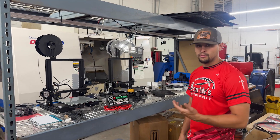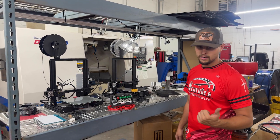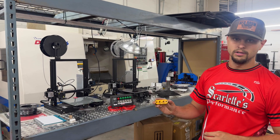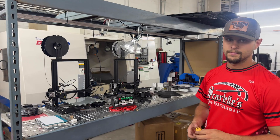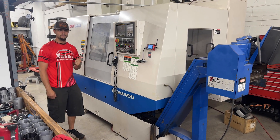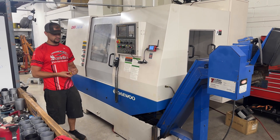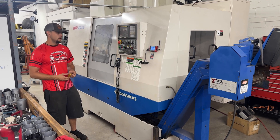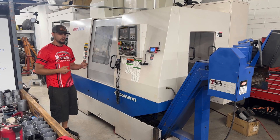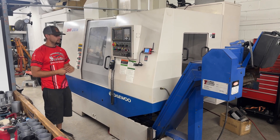We normally go from the 3D printing back into the modeling software to convert it to run into our CNC machine, where we're able to make the billet finished pieces. This is our CNC mill — this is where we build all of our billet pieces, just like this LS oil block here. Eventually, the VK56 cam covers, water pump block-off, things like that will be made in here.